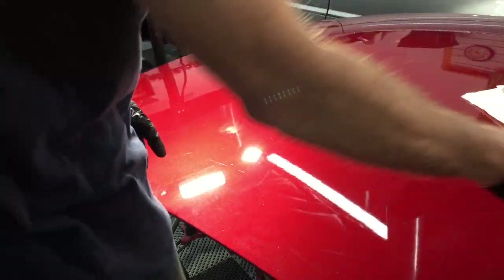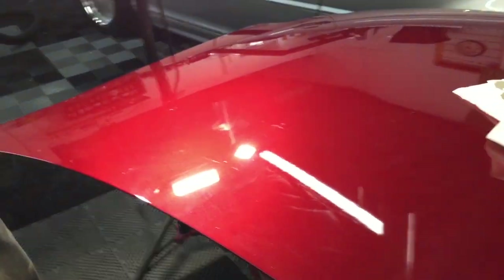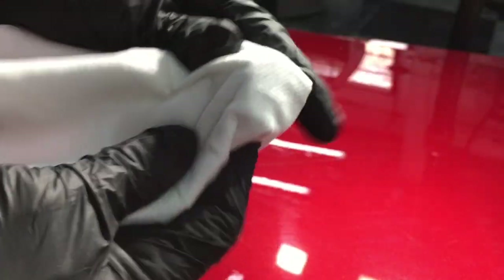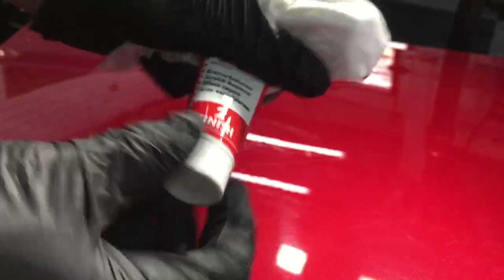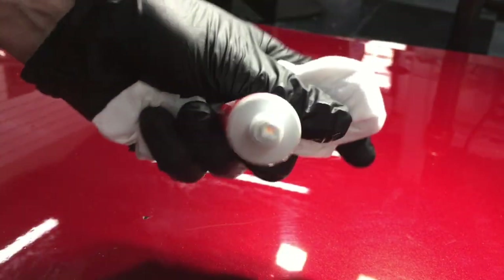I'm going to stop right there and bring you guys in. If you're satisfied, you can add your protection from there. If you need to, you can start back at square one. If you feel that you can sand a little bit more and hide some more of those scratches, or if you want to go back to the second step and polish, or just repeat the finishing step — completely up to you. As you can see, we did make some progress.